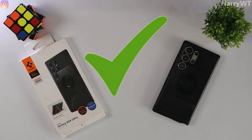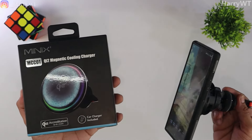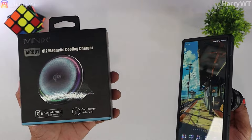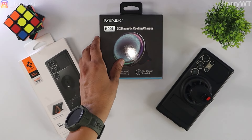I would 100% recommend this back cover to everyone, especially if you are looking for a MagSafe compatible case. As always, links to all of the products shown can be found in the description below. And this brings us to the end of this review video. Hope you found this video informative. I'll catch you guys very soon in the Minix magnetic cooling charger review video. Until then, stay safe and take care. Bye.